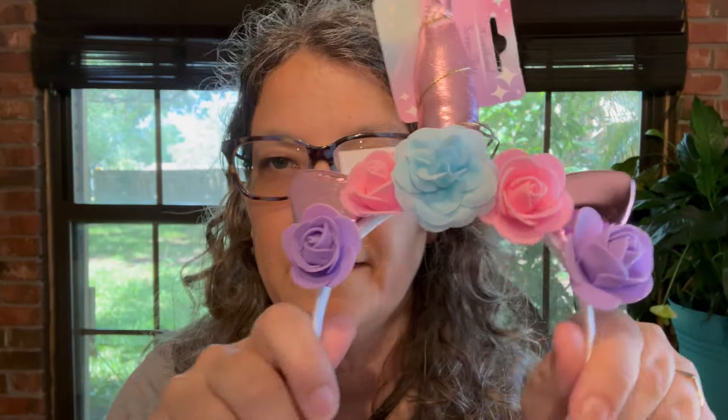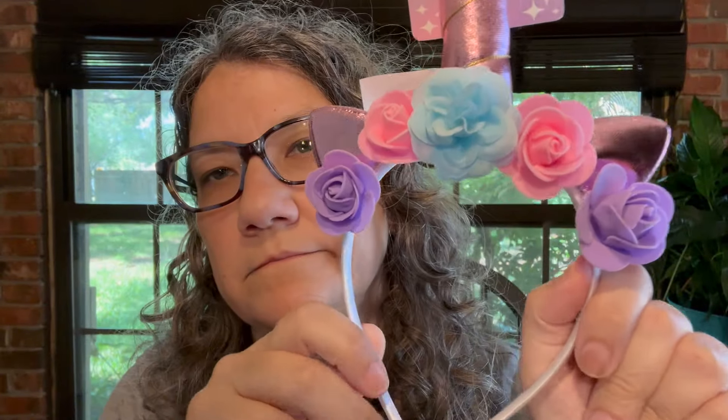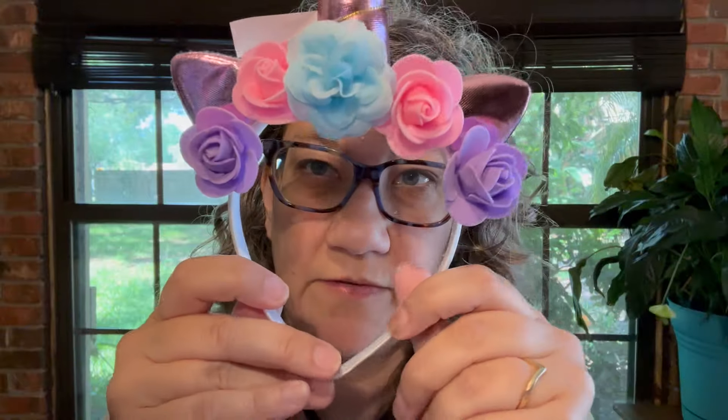I also got this headband — it says just 'headband.' It's a unicorn with some flowers. It's for my daughter. Pretty cute.